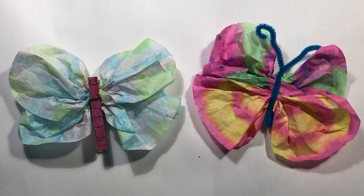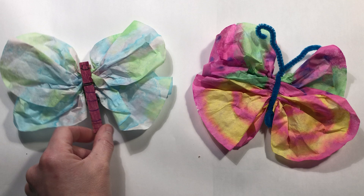Hey everyone! Today is Butterfly Day! Spring is in the air and I thought it would be a fun project to make butterflies. These are butterflies I made really simply out of stuff I have at home.